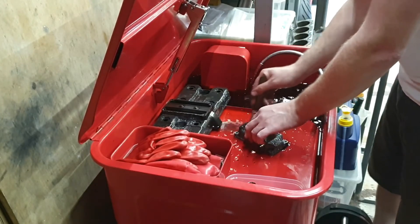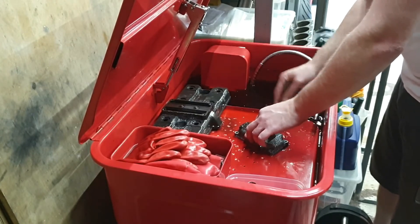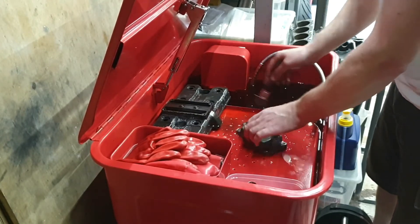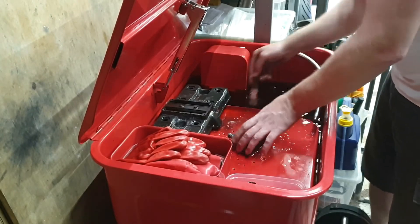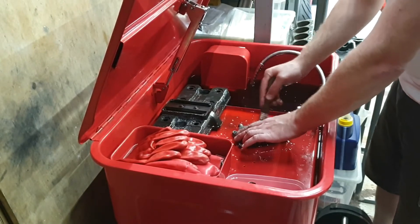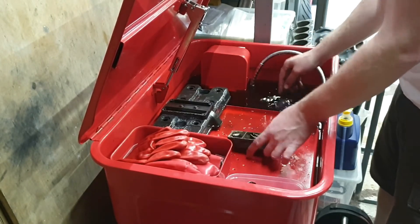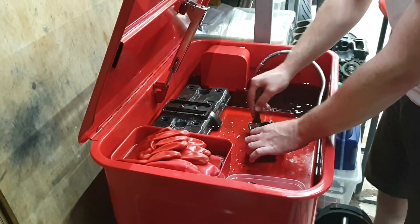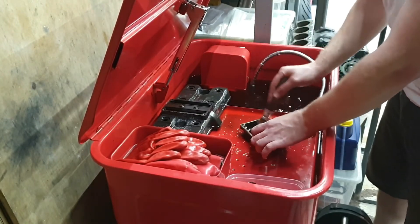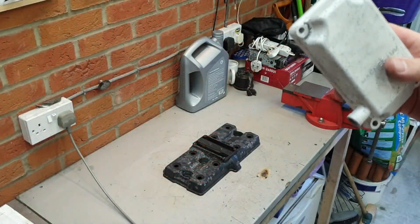All I'm doing here is really just removing the worst of it. The rest of it will get blasted off in the cabinet. The less grease and debris that's on here, the less gets deposited in the blast cabinet. It's not easy to see.